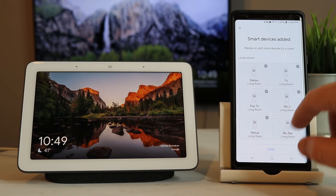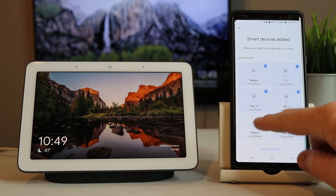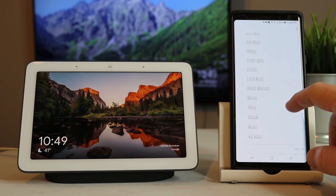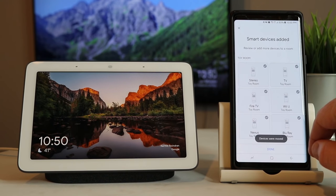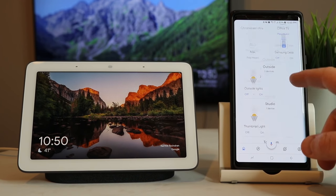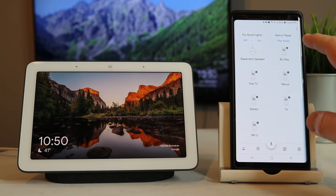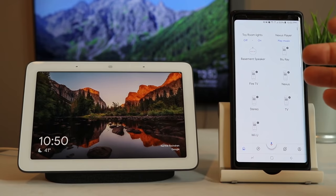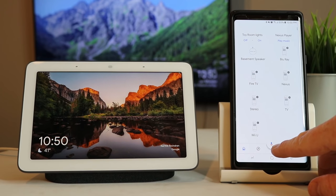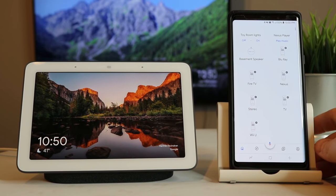Here it's showing all of the devices that it's going to add, and it asks if we want to move these to a different room. This is not the room I want them in, so I'm going to select them all and then move them into the toy room. And now those have been moved to the toy room — I select done. If you go down here you will see all of them pop up in this room, and when you tap on them that allows you to change the name. Now we are ready to control them via voice with the Google Assistant. You can use the Google Assistant on your phone, Google Home, or here on the Google Home Hub.